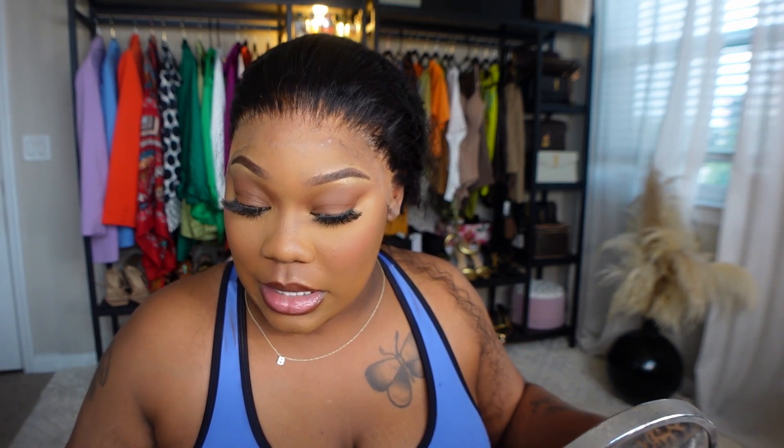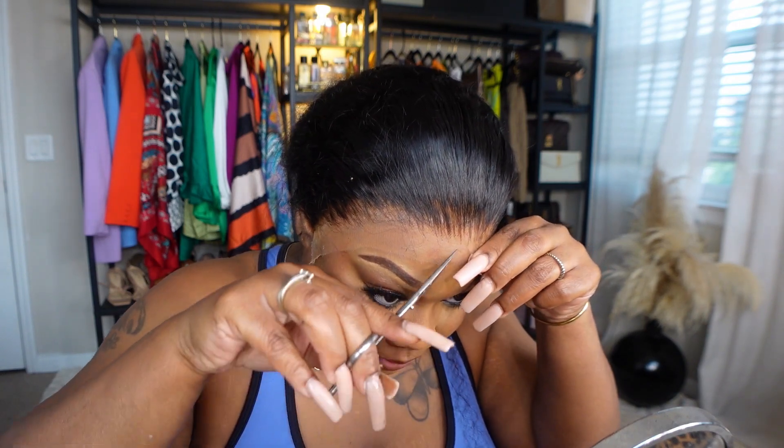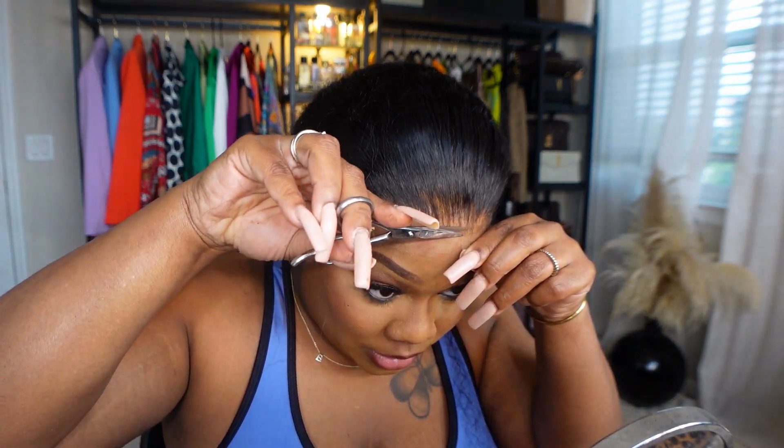Okay you guys, so it's been about five minutes now, we're gonna go ahead and cut the lace. So what I'm gonna do is split it like this, start cutting, going up and down with the eyebrow archer.